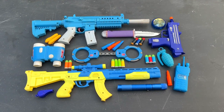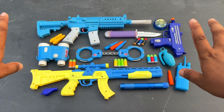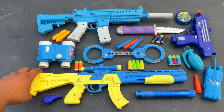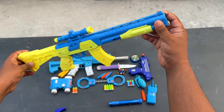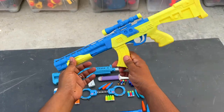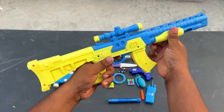Assalamu alaikum guys, what's up! Welcome to my another video. I'm going to show you a video of guns and equipment. The video is going to show you a 8080 shotgun-type — not an assault rifle, it's a toy gun — with a scope and a loader.